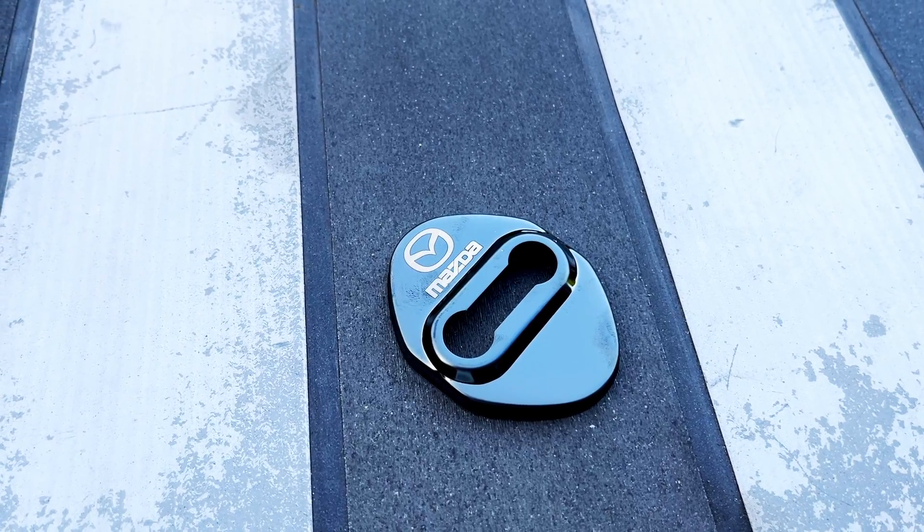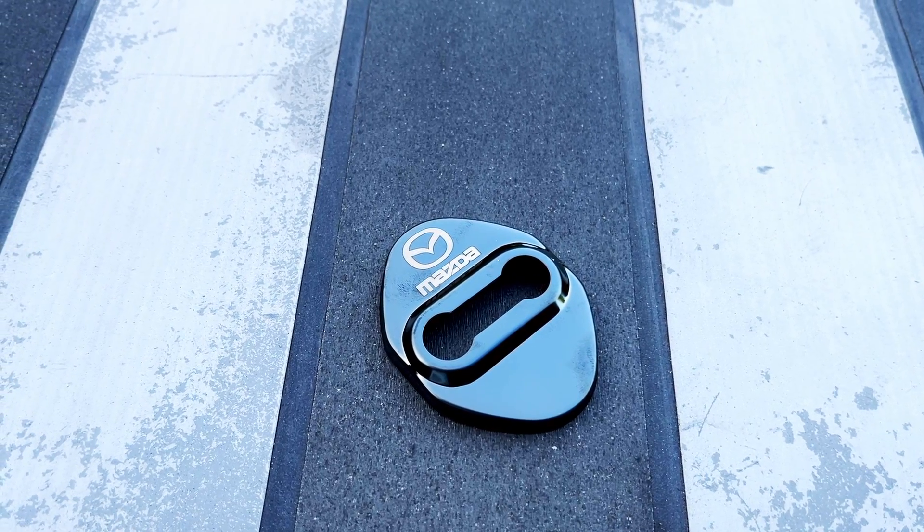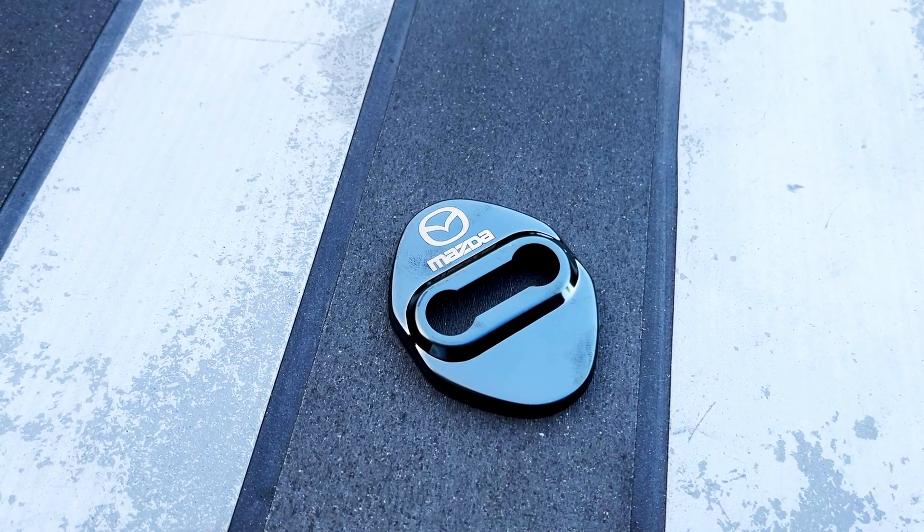I purchased a pack of four from Aliexpress for £3.18 including delivery.